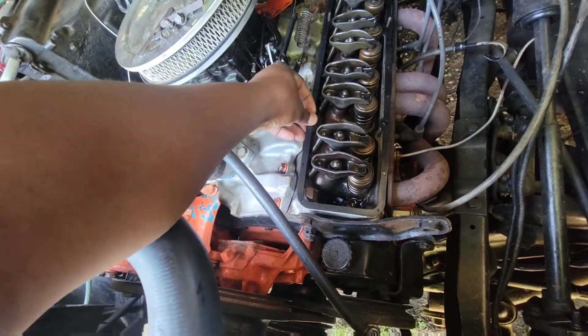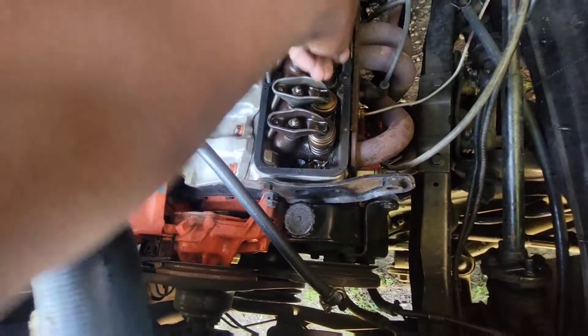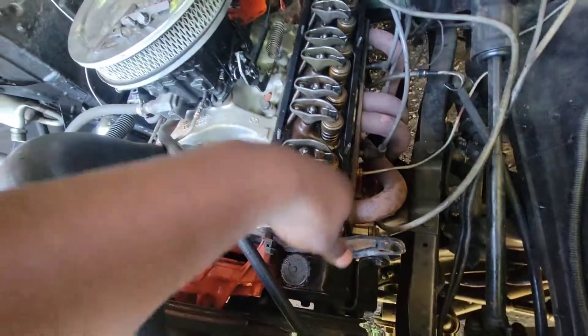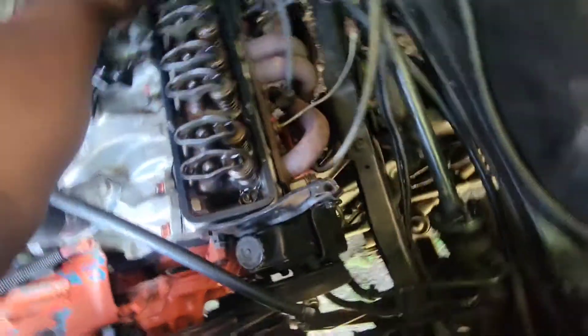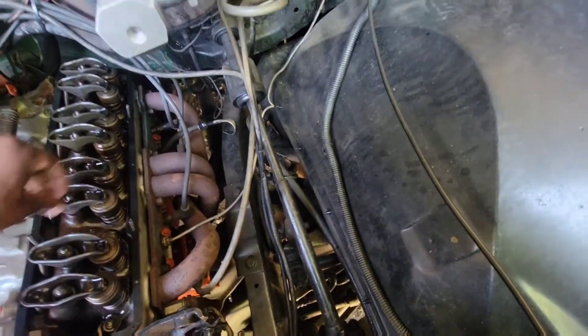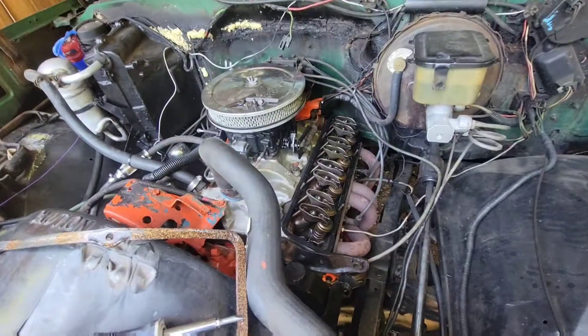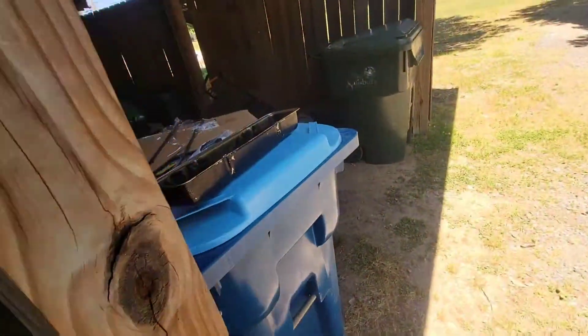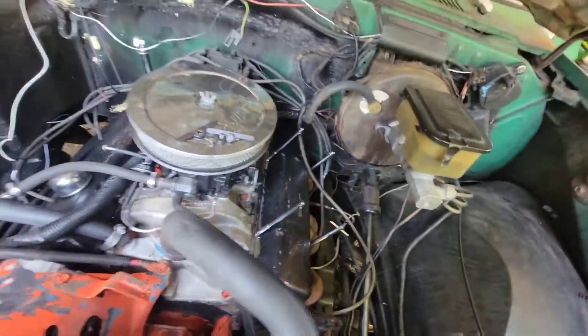Look how beautifully that goes on top of there — yes! It goes on so beautifully. Shouldn't have any leaks; everything is nice and straight. Now putting this cover back on.